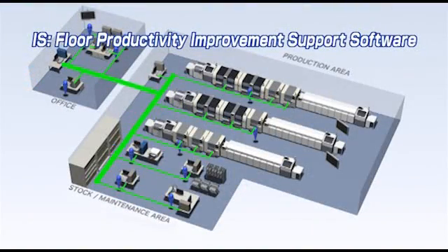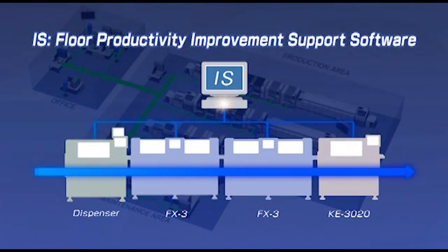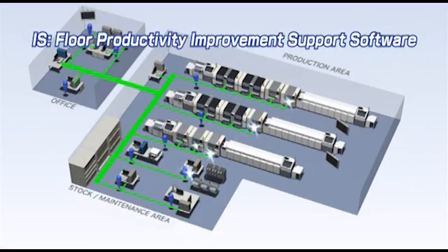Compatibility is maintained with production programs, making it possible to carry out batch control of the FX3 and previous generation equipment using the IS software. Flexible responses can also be made to line changes, enabling the best line balance and optimum job scheduling.